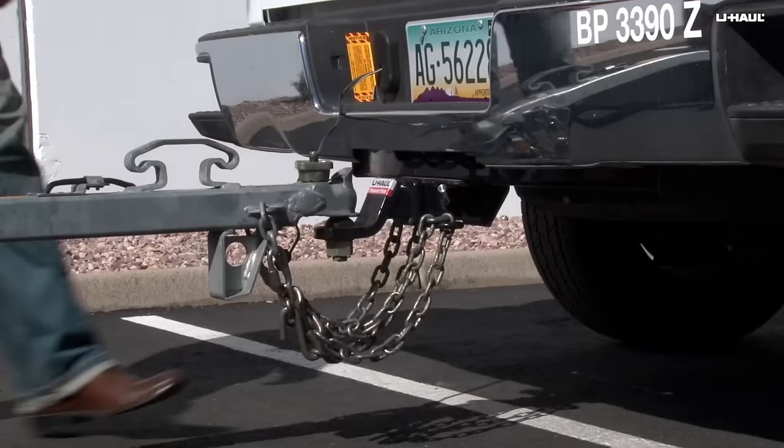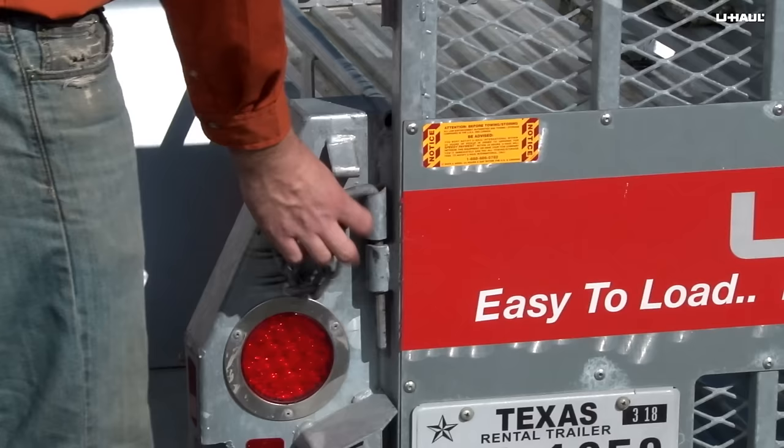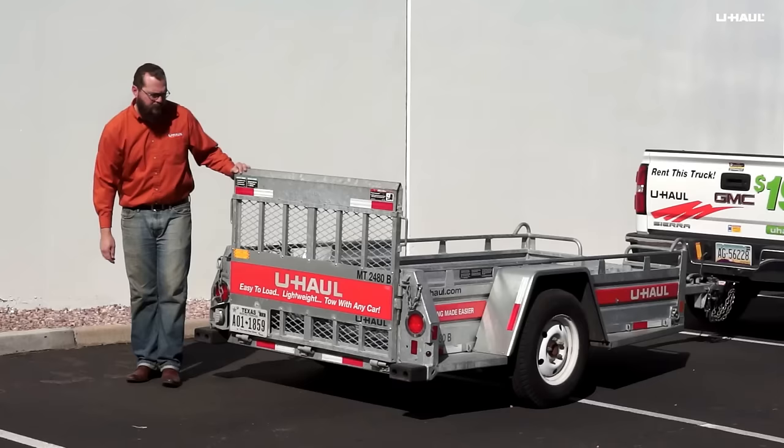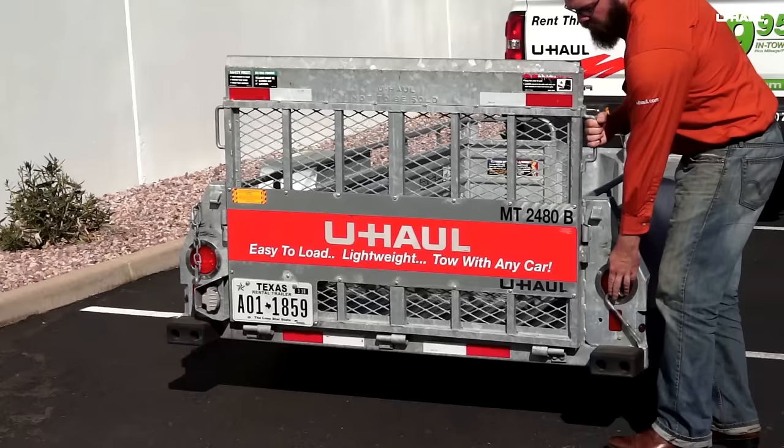Begin preparing the trailer by placing four ratchet straps inside the trailer, hooking one end of each strap to a trailer tie-down. Remove the two latch pins on each side and, using the handles, carefully lower the ramp gate until it rests on the ground.